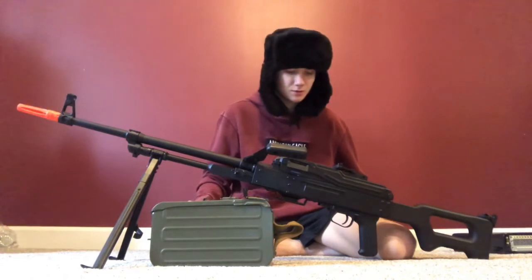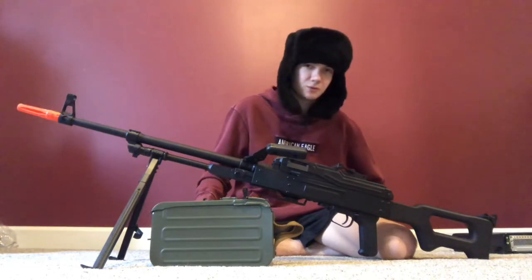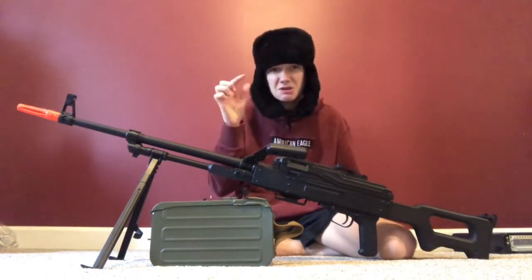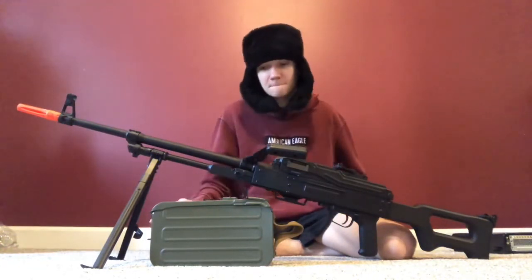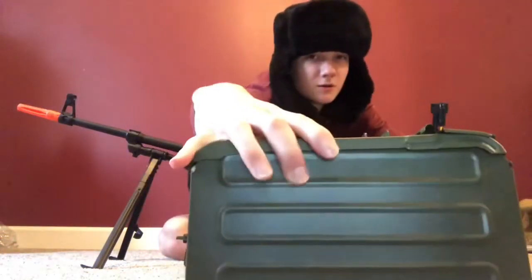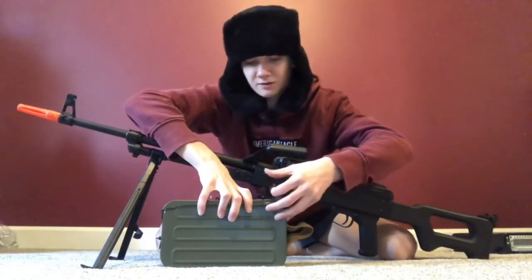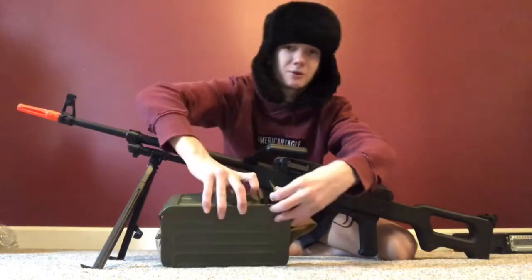It's got a bipod and spots to put dummy rounds in, which is really cool. The only things you'd have trouble with are carrying it around and maybe attaching the magazine. The magazine hooks in with these little hooks — they hook onto the side, then push up and in.